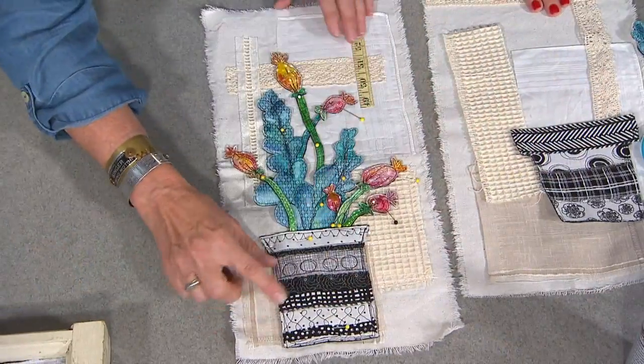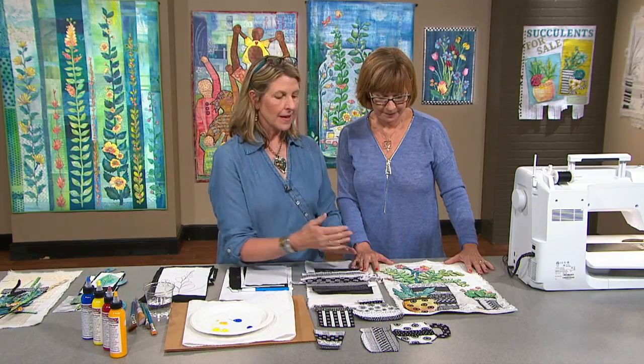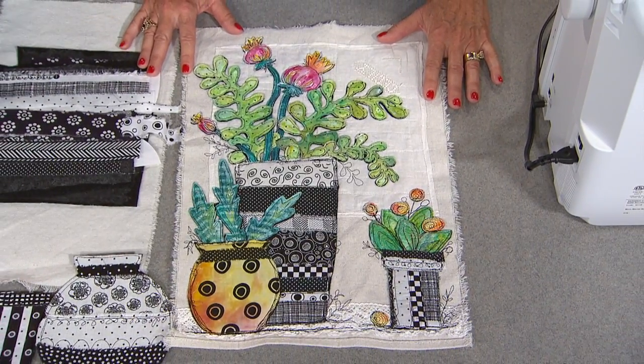Plus, watch Libby perform fabric flower arranging like you've never seen. I love to combine paint and paper and strings and fiber and stuff into my work.